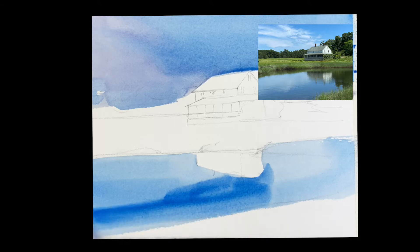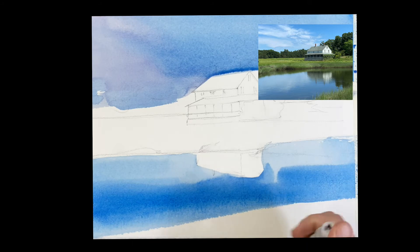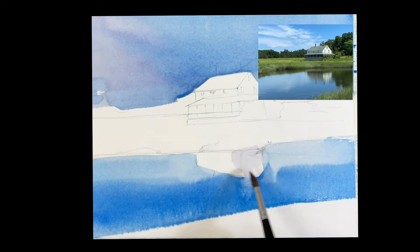Let it soften, give it a little spray. Reflections come straight down, so if you give it a spray it's going to come right down. I'm using a little bit of rose — just a touch of rose mixed with that blue to create a gray. I'm painting the front of the house where the white is reflecting down, softening the edges as it touches the blue.